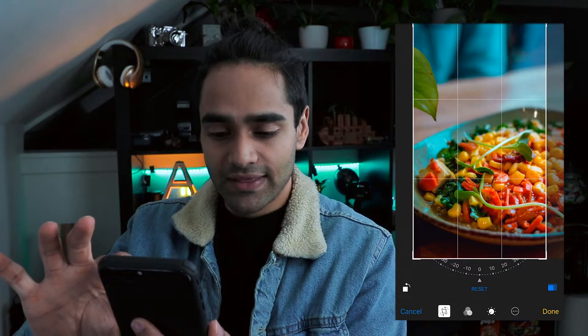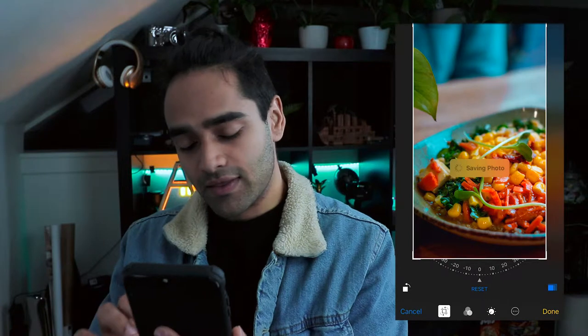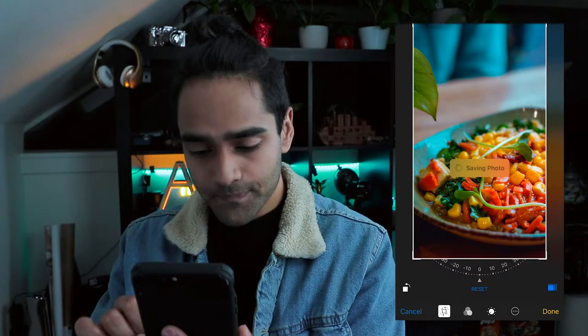So you just line that up. I'm going to pick that because I like the leaf peeking in the corner. Hit OK. And now you have an image that covers the entire screen from top to bottom.